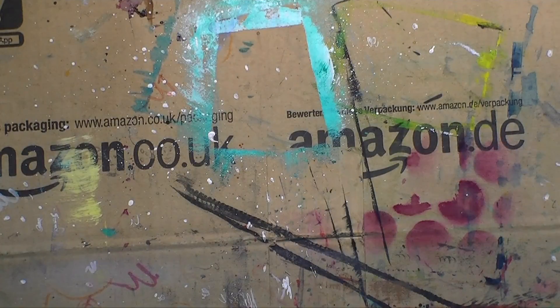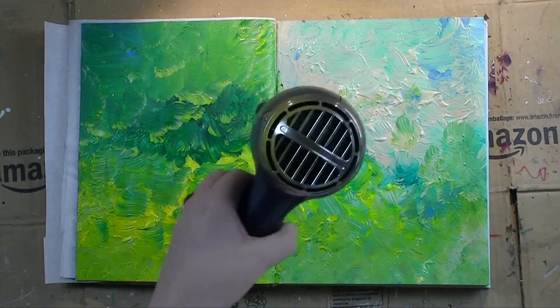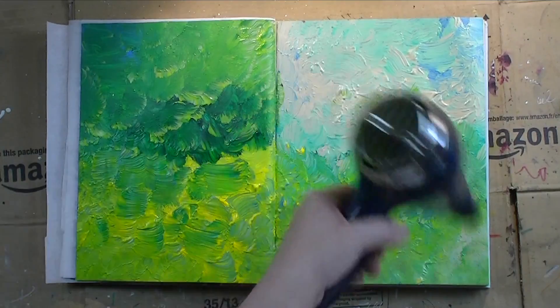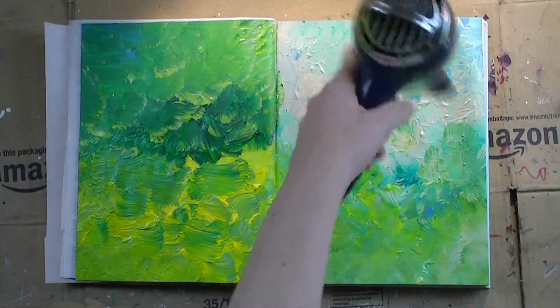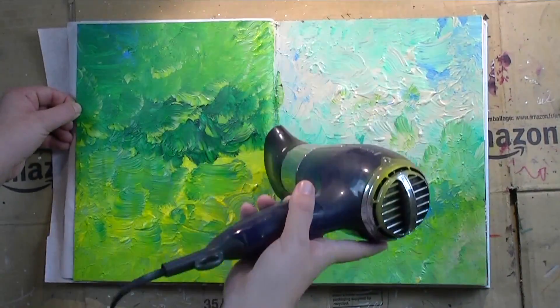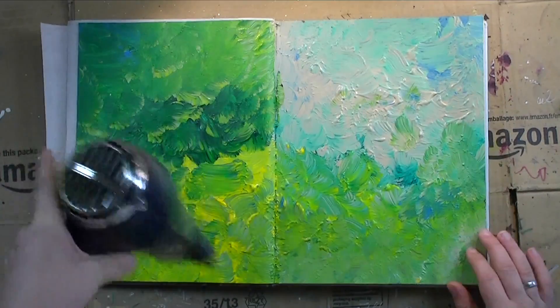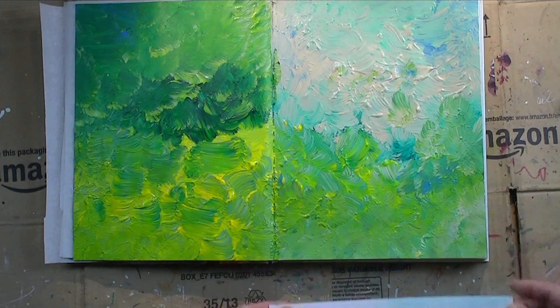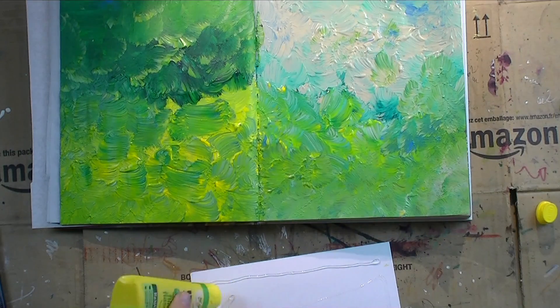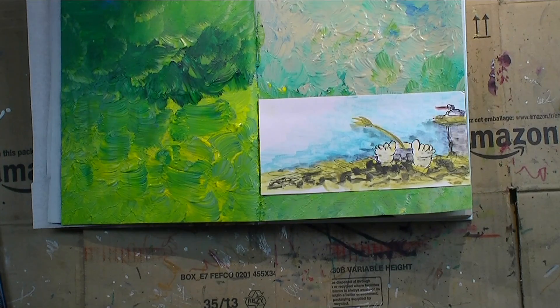I colored everything and gave it a blast with my blow dryer to dry the focal point, then went over the background again with the blow dryer — there's a lot of paint there and I don't want it to smudge when I glue down the focal point. I also added a very subtle charcoal border, so I wanted the surface as dry as possible. Once the focal point was cut to size I glued it down and applied the subtle charcoal border.